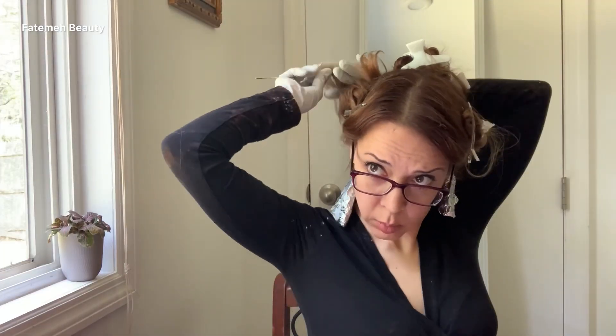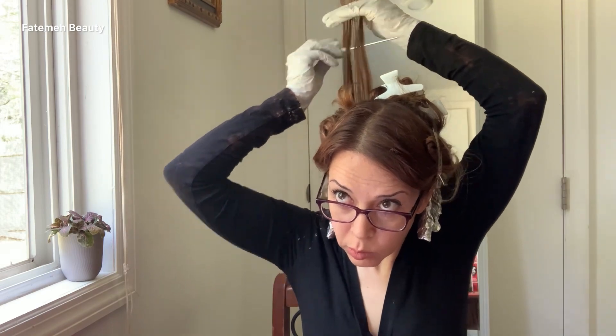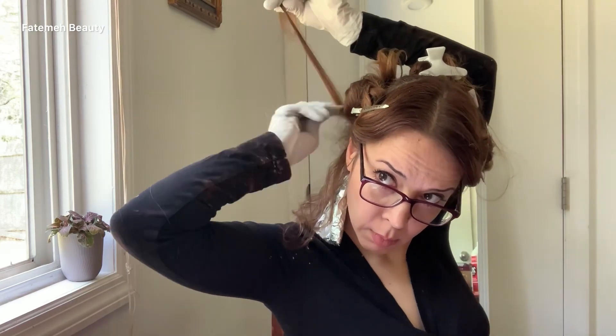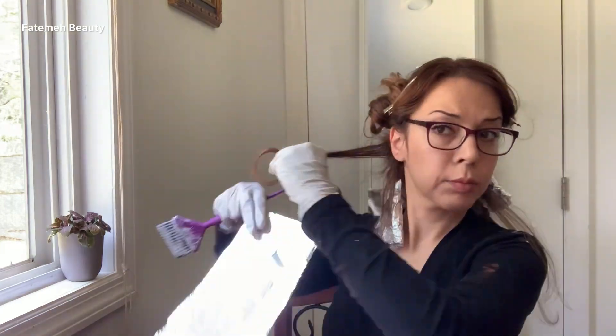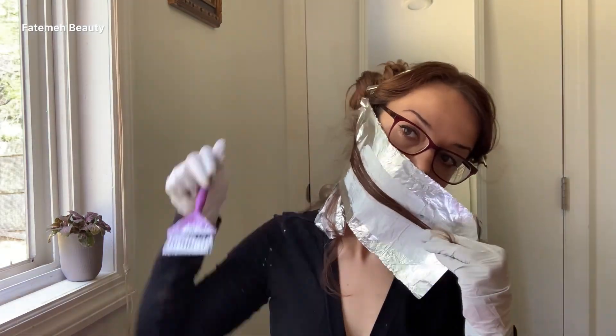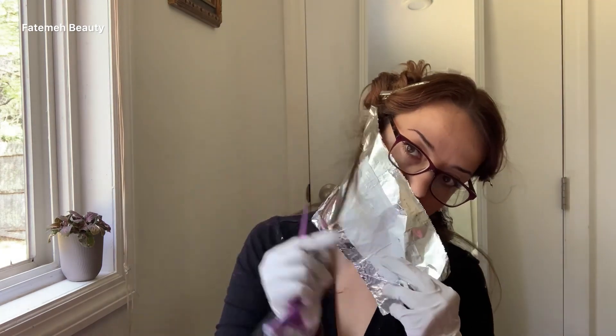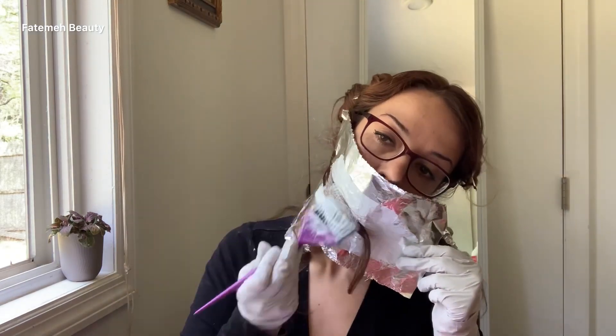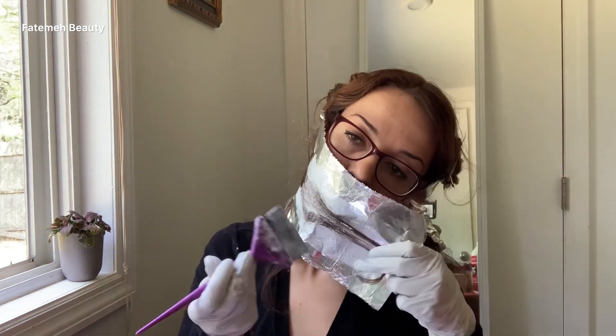The most difficult part of this process is foiling the back of the head. If you have any help or someone at home that could assist you, please use their help. Please consider that I am a hairstylist and have done this before — if you're not, it's better to watch videos and do your research before doing your own highlights. Here I bring my subsection forward so I can see it much better, then place my product on the hair.